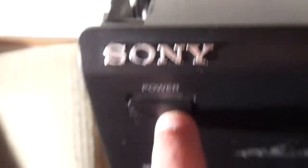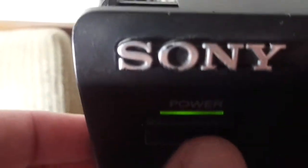What I like about this VCR is that there's a power indicator light when you power it on. You don't see those a lot on VCRs.